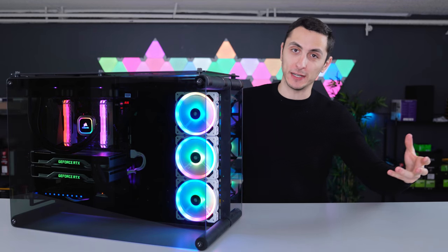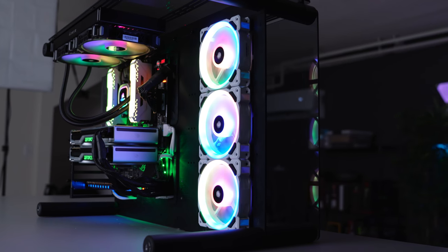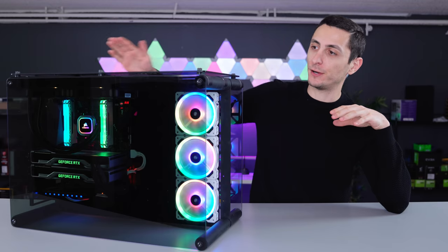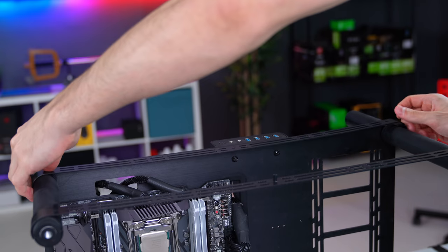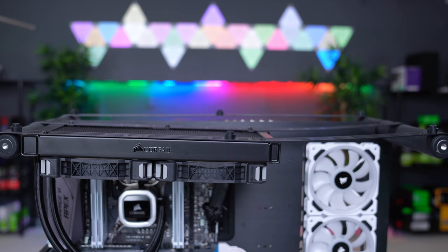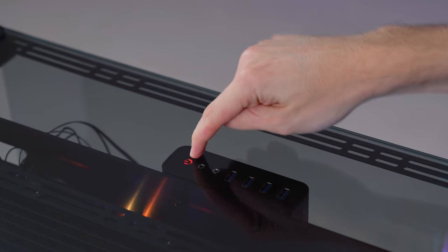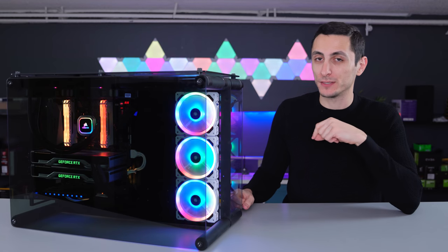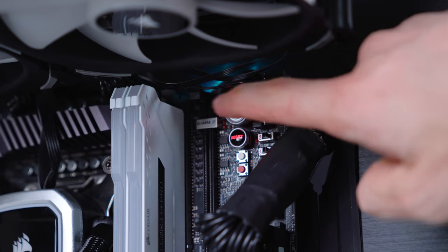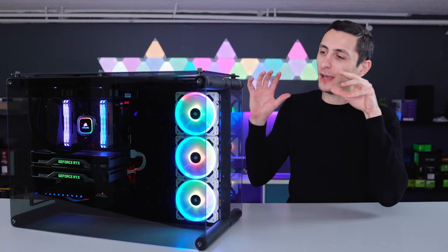The second issue has to do with the expansion kit. This case normally only supports up to a 360mm radiator. But with the optional expansion kit — which Ragitech was kind enough to send me — you get three aluminum bars that mount on top of the case, giving you mounting options for another 360mm or smaller radiator, topped with a giant piece of tempered glass. However, that glass panel covers the USB ports and the power button, so the only way to turn on the system right now is to reach inside and press the power button directly on the motherboard.